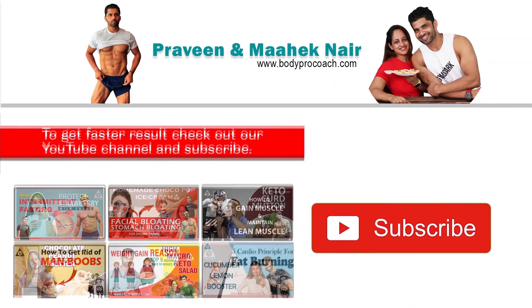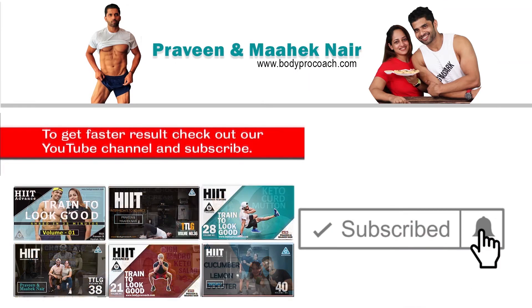Before I tell you the benefits, please subscribe to the channel and hit that bell button so that you get a notification of all our videos. We do a lot of videos on nutrition, training, and core pillars — everything you want to know about fitness on one platform.